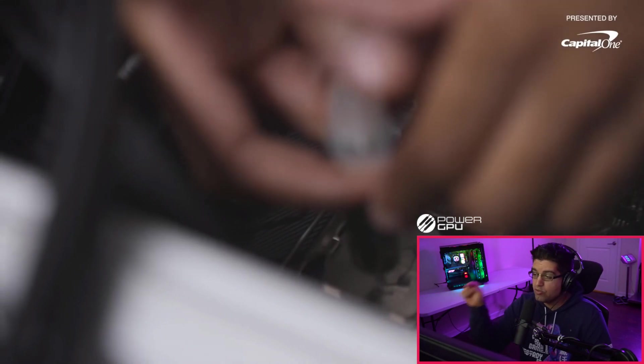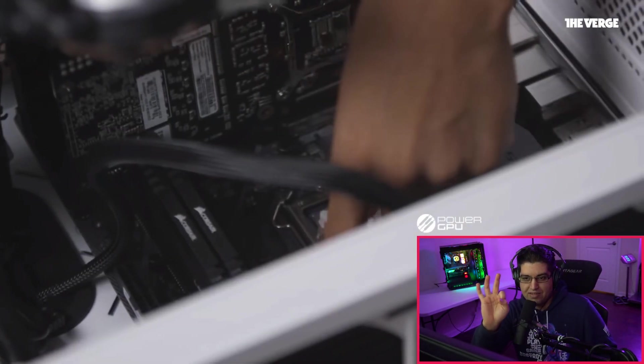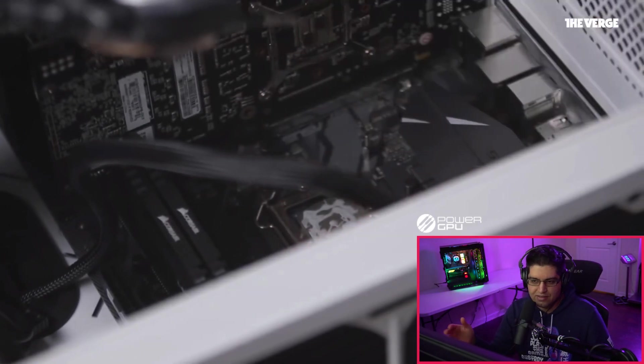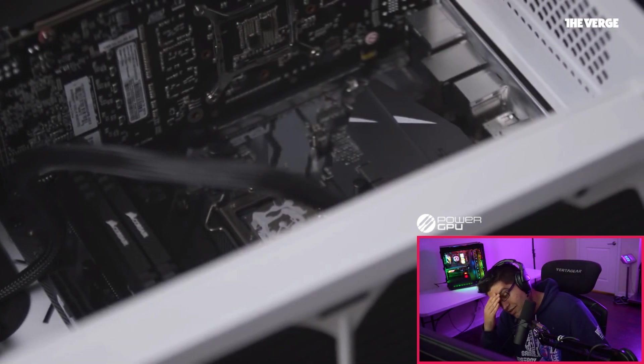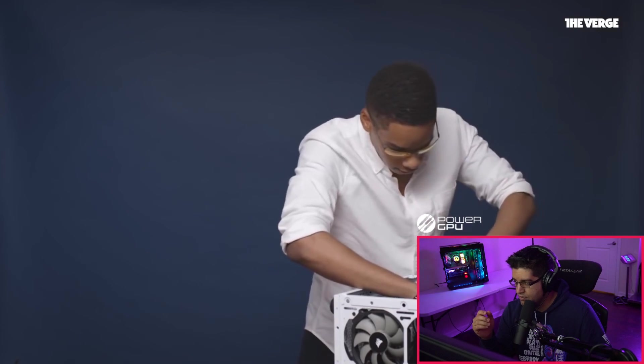Now applying thermal paste — the CPU cooler already comes with some thermal paste applied in a circle, but he says it's usually not enough and goes to apply more on top. Please don't do this. If you want to apply your own thermal compound, first wipe off whatever the company already provided on the water block. You never want to apply thermal compound on top of existing compound — that's just too much. And he's also spreading it incorrectly. You should either put a pea-sized dot in the middle and let it spread on its own, or spread it evenly yourself.